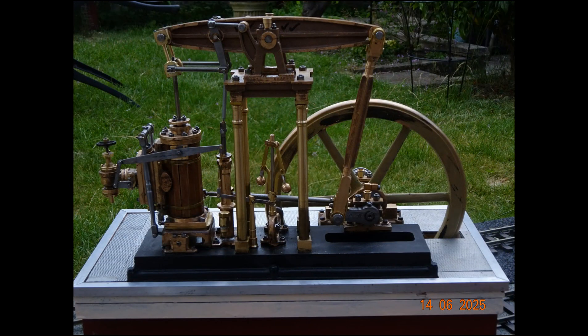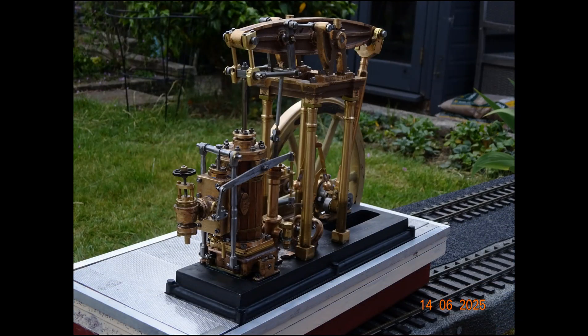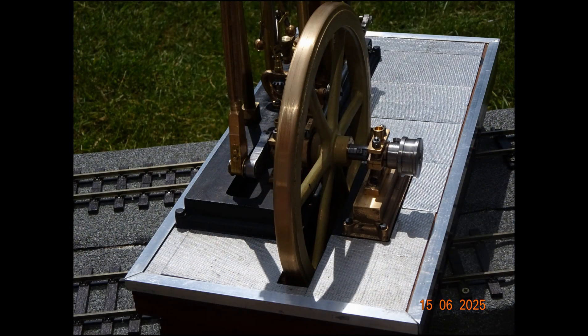I lagged the cylinder with some strips of wood basically to improve its appearance. I've added some not particularly well-fitting checker plate to the top of the base in an attempt, I hope, to improve its appearance.